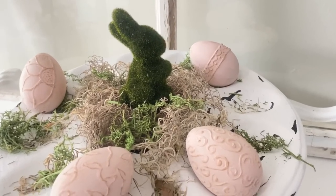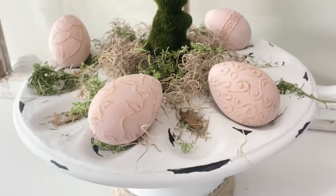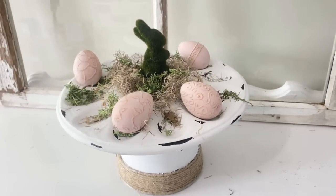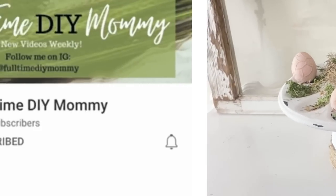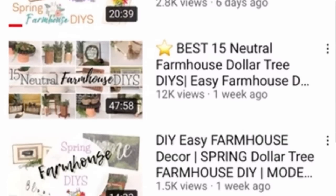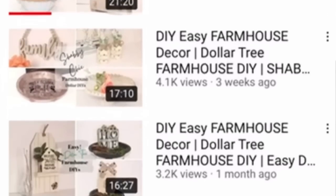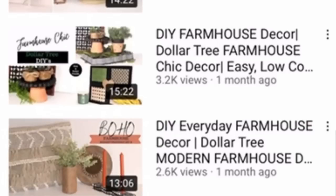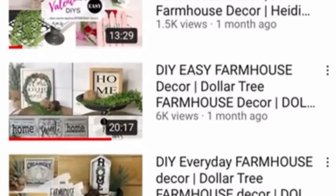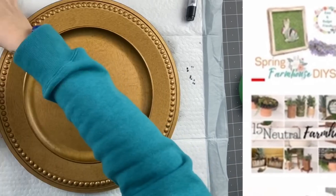Look at how cute this is! My whole setup for these DIYs was yellow, but I didn't paint my yellow eggs yet, so I definitely want to display this with yellow eggs — I need to make some more. Full-Time DIY Mommy is who I'm collabing with today. You definitely need to go check her out — I'm going to leave her channel link and the video down in the description box. She does so much farmhouse, her personality is great, you'll love listening to her. She's funny. Head on over to those links down in my description box.